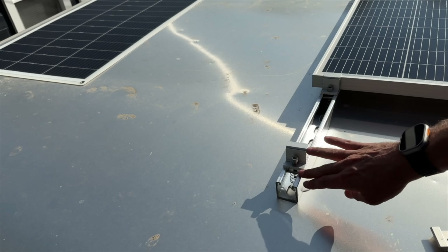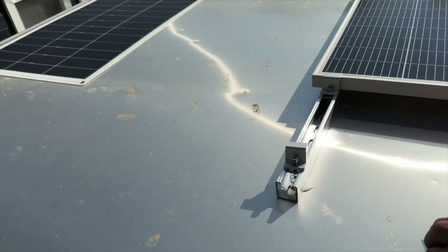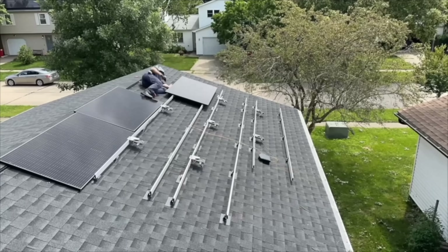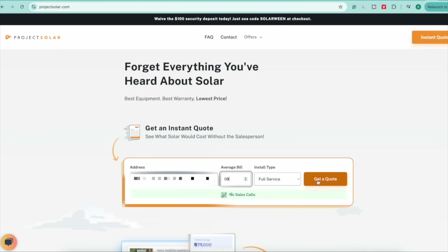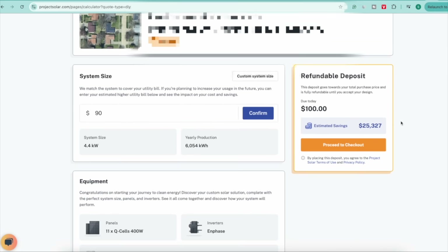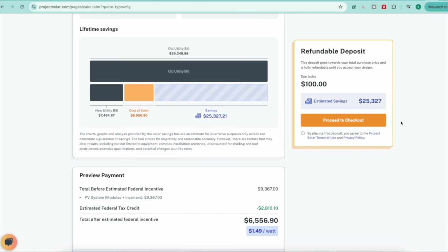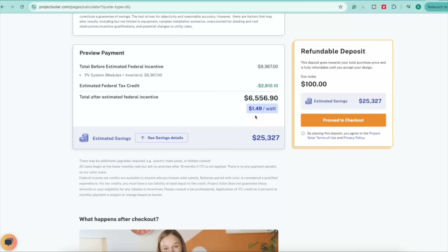I'll have a longer video in the future when I put all the panels on the roof, but wanted to give you a heads-up in case you have a similar project coming up. On another note, depending on your area there are ways to DIY a complete grid-tied roof-mounted solar system. I did that a couple months ago on a rental property, installing a 4.8-kilowatt system and saving a ton of money. Check the link in the description for Project Solar to see what system size you might need and rough costs. If DIY isn't feasible, Project Solar can also match you with a local installer.